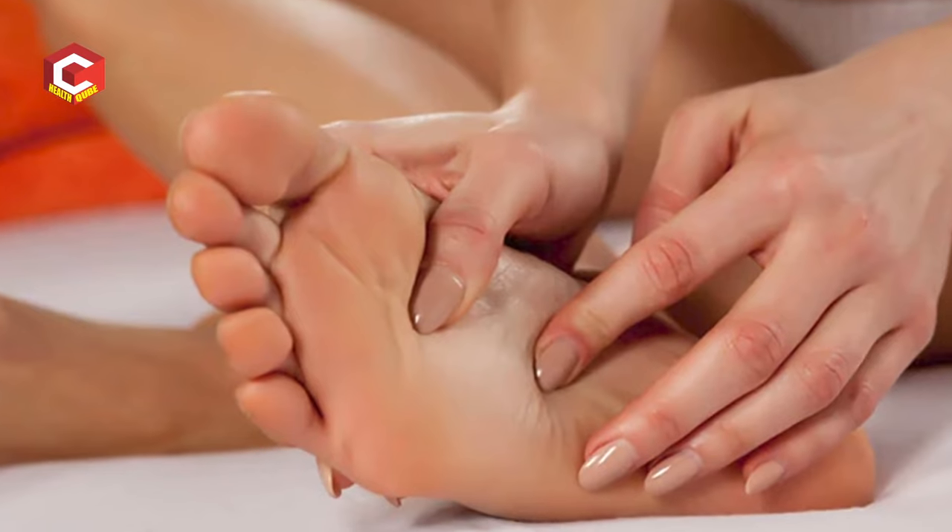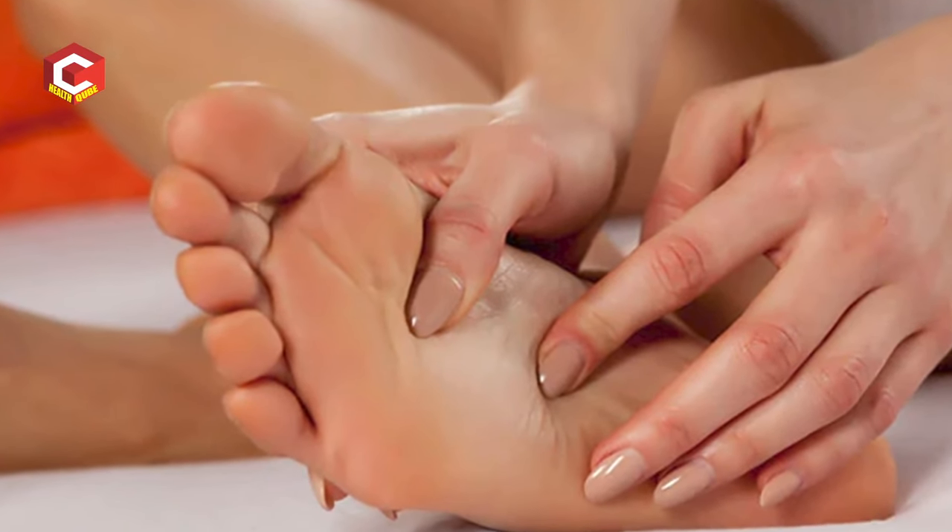The next point is SP6. SP6 is located on the legs, on the inner side of the ankle. Find the medial malleolus bone and measure three fingers' width above it — that is the SP6 point. You activate the SP6 point to address pain.